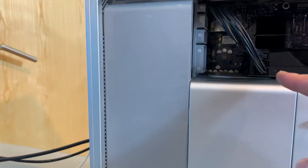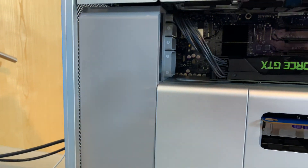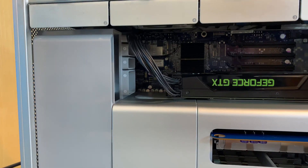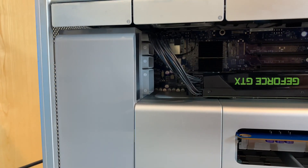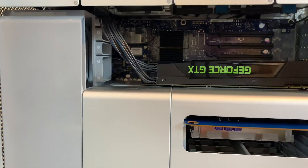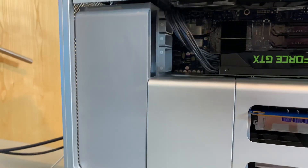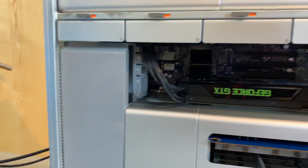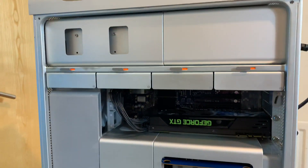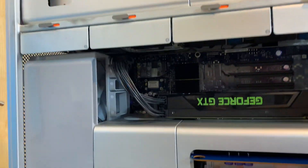You'll need two mini six-pin to six-pin adapters for this graphics card. If you get an RX 580 for example, you'll need two mini six-pins and one eight-pin - you can find very cheap adapters for that. It's a very nice machine, I'm happy with it. Okey dokey, that's it for tonight, see you next time - cheers!